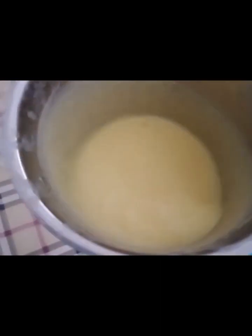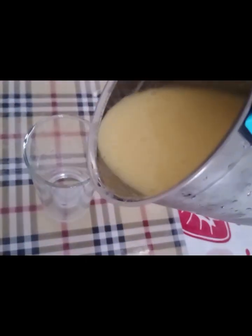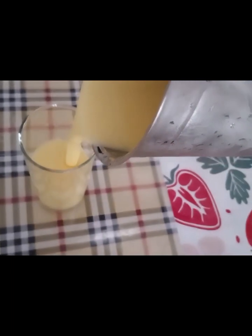Mix the mango pieces. Mix in a bit. Mango Milkshake is ready.